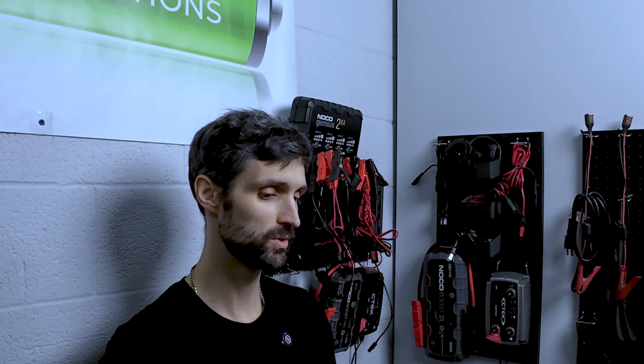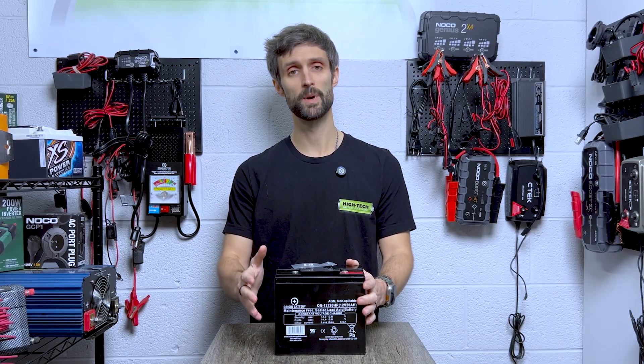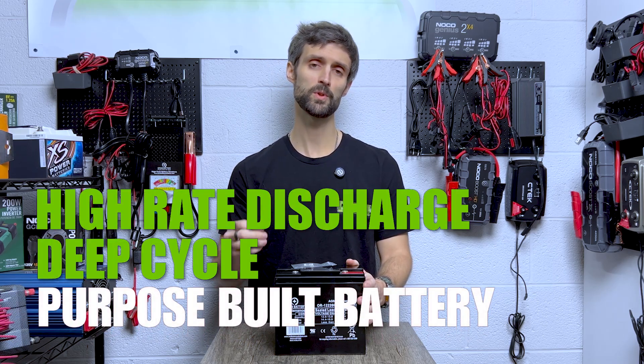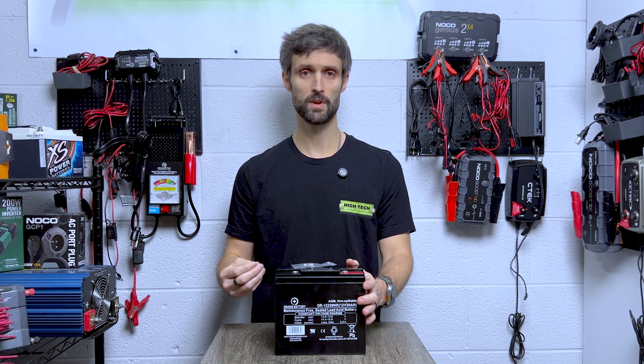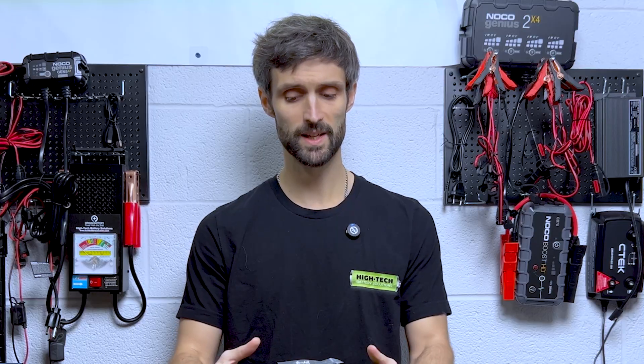— if it's extremely important to your well-being, I truly think you're going to be better off with a high rate discharge, deep cycle, purpose-built battery. It's going to get you maximum longevity in terms of lifespan and maximum power output from the same exact case size battery, but purpose-built.